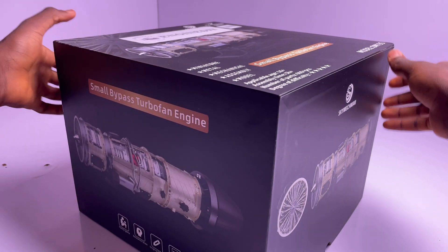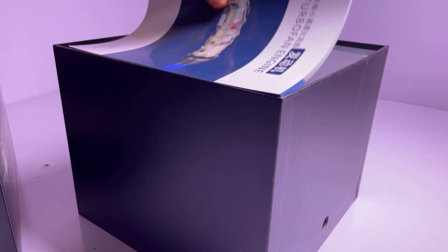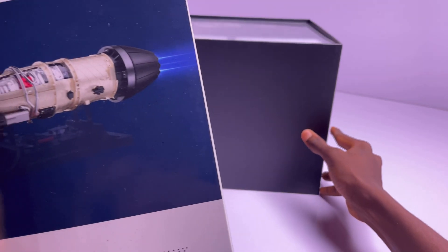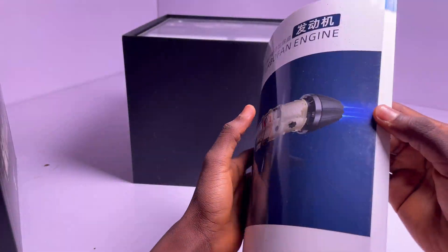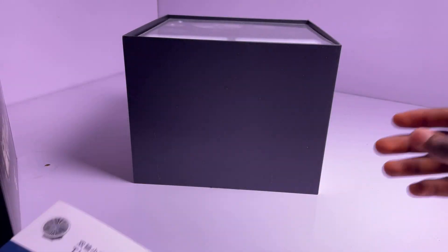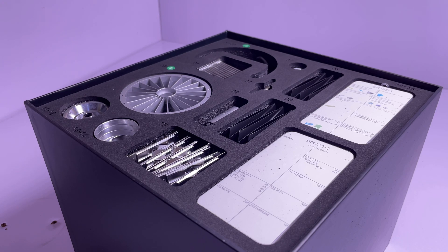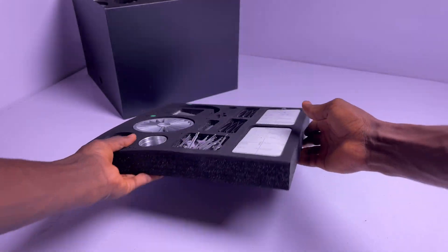I want to give a big shout out to Engine DIY for sending over this product for review. This is basically the F35 jet engine that comes in a model kit. We all know jet engines run on fuel, but this one runs on battery — but today we're gonna run it on fuel and see what happens. Stick around to the end of the video to see the entire transformation and how it works. All products and services used in this video are provided in the link down below, so go check it out if you're interested.